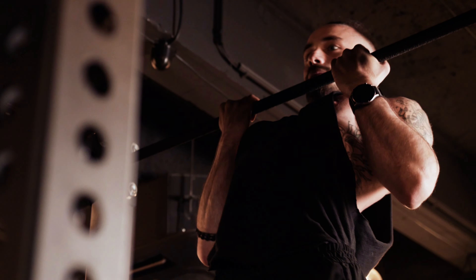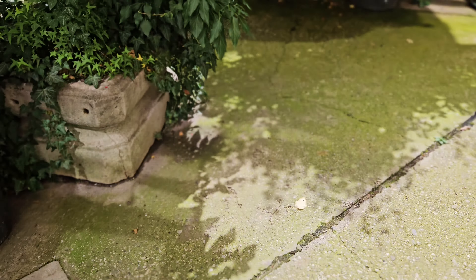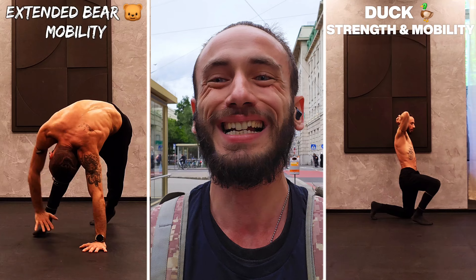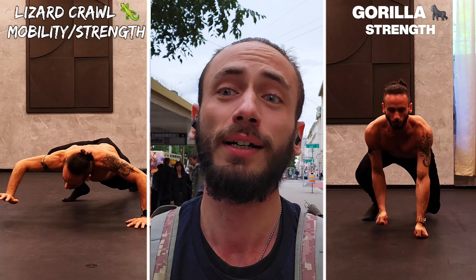Hello, welcome or welcome back my favorite movement enthusiasts. We are on our way to the gym because today we're going to go through the animal movement patterns that are going to heal your body. We're going to work on our mobility, on our strength, on our flexibility and on our endurance all in one. And that's why these animal movement patterns are so effective because they work all of these things simultaneously.